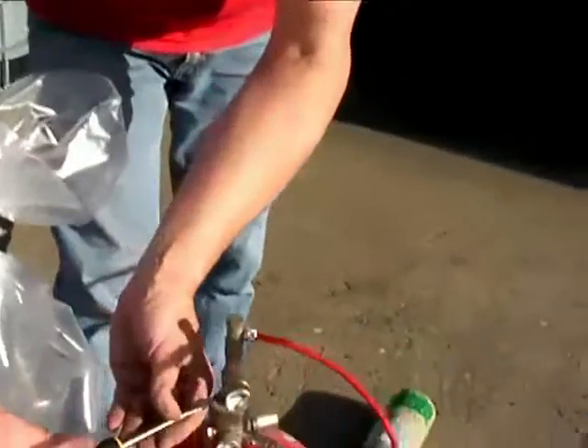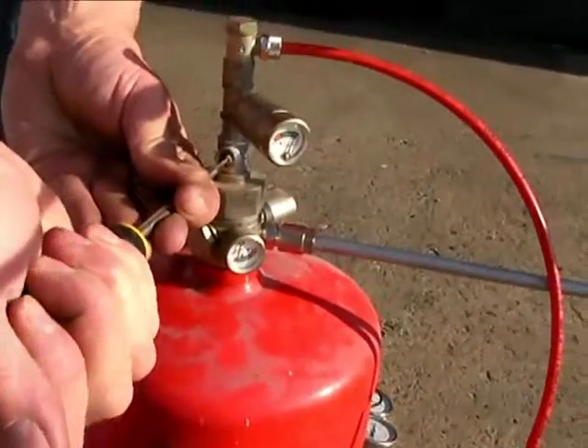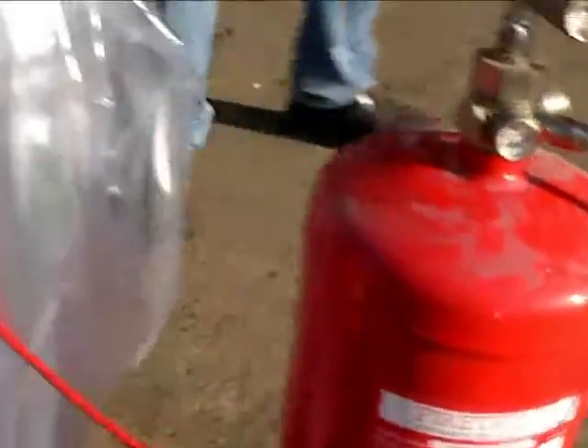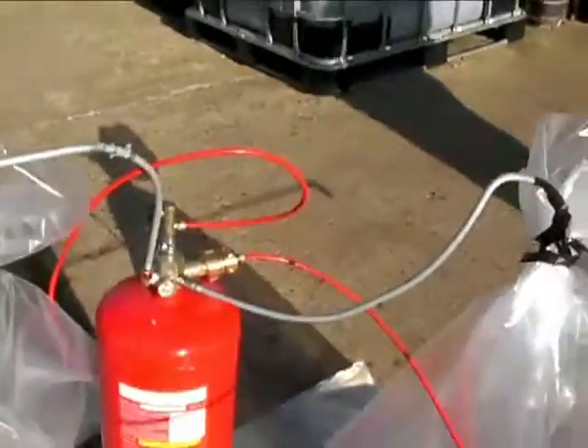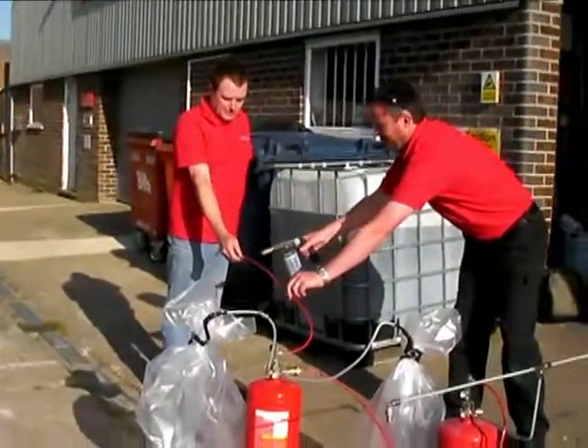For the purpose of demonstration, the powder extinguisher will be discharged into two polythene bags and the operation of the foam extinguisher will be delayed until the powder discharge is complete.